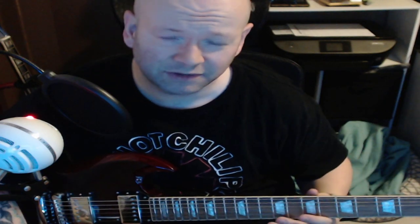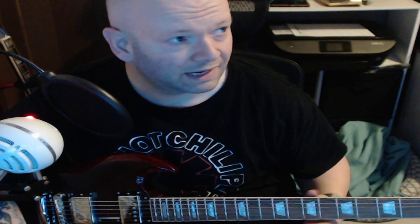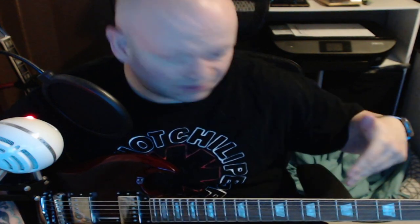Hello YouTube world and welcome to the channel. As you can tell, this is not the Andertons — poor lighting, fan in the background, guitar is not even plugged in. Look what's going on here.